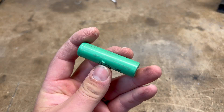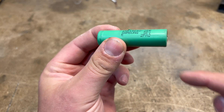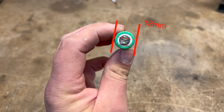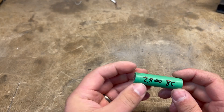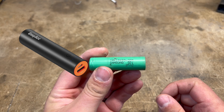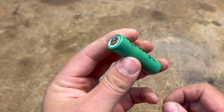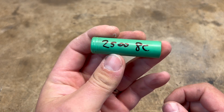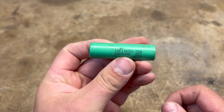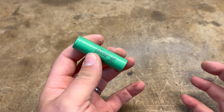This is the humble 18650 — 18 millimeters in diameter and 65 millimeters long, therefore 18650. These are in everything from cheap little power banks from the supermarket to theoretically Teslas, at least that was a rumor. They are ubiquitous and it's a great little power unit. I'll make another video soon with a lot more information on the 18650, going into depth on the different types and their different applications.